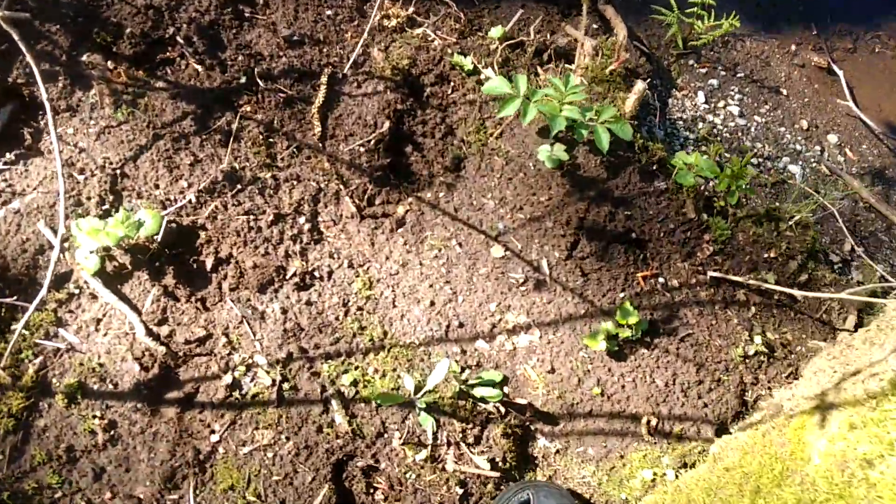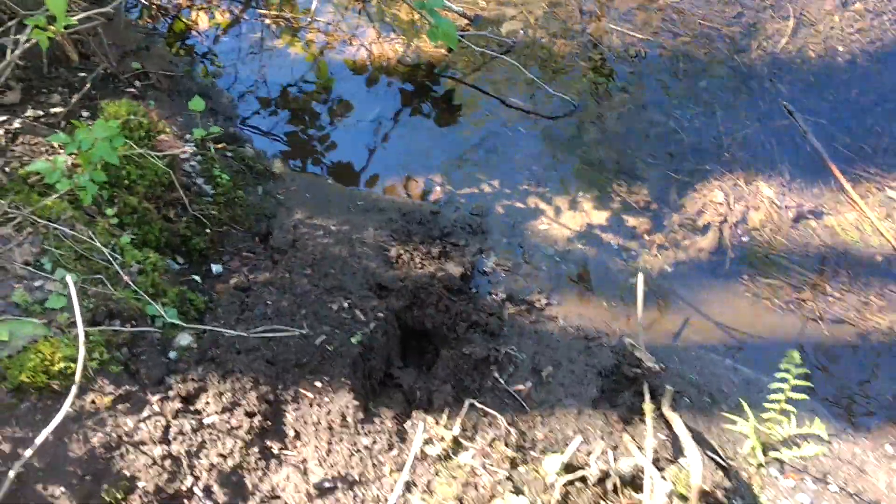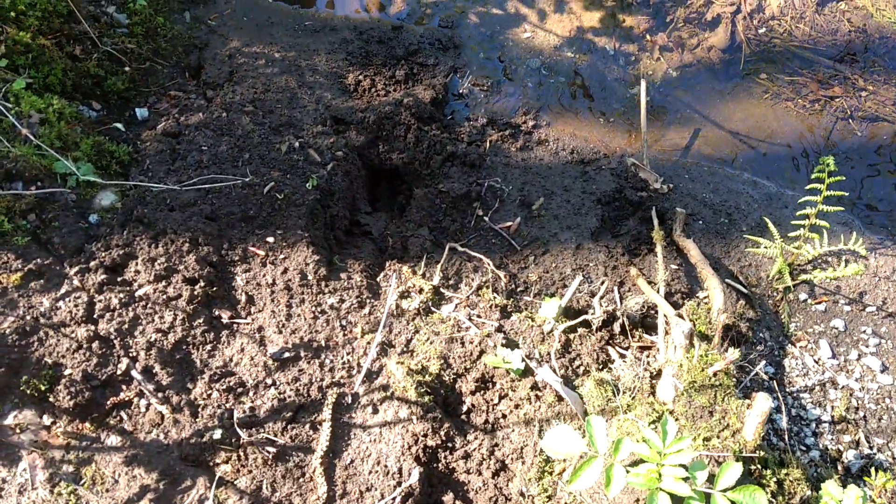We've got a really good one. Some fake prints here. So what it's supposed to be imitating is a deer. So let's just keep that in mind that I said fake.